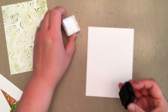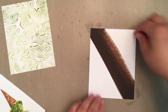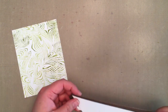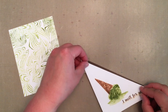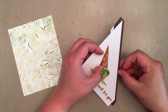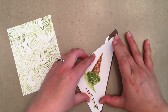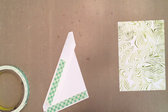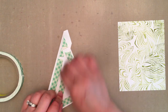Next I took the cup of joe mini ink cube and smeared it diagonally across a piece of white cardstock to use as a divider between the ice cream panel and the background panel. I trimmed down the brown strip and the ice cream panel diagonally and adhered the brown strip behind the ice cream panel. I added foam mounting tape to the back of my ice cream panel and adhered it to the background panel, then trimmed off the excess edges of the brown strip and adhered it to a card base.